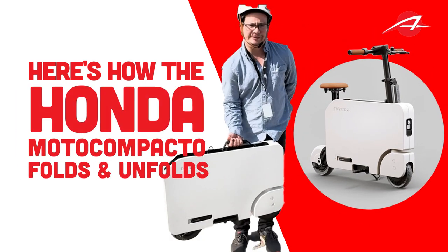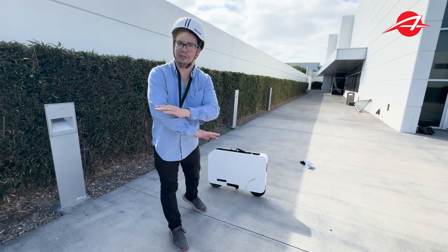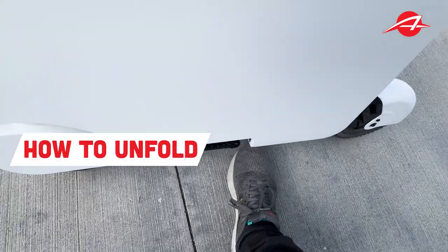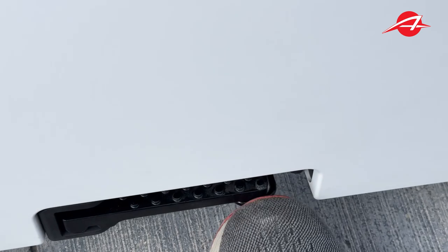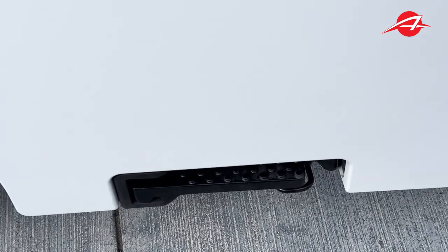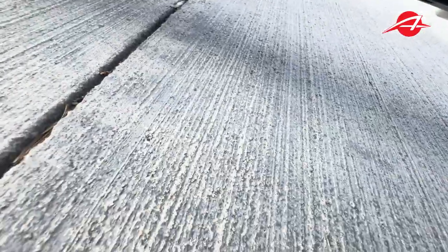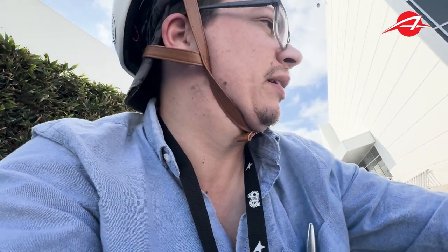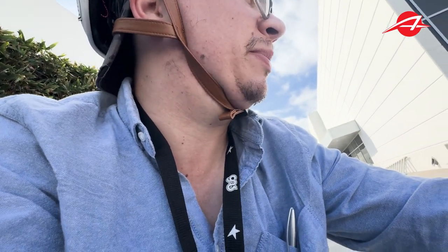I'm going to unfold the Moto Compacto and then fold it back up to show you the whole nine yards. First things first, put the kickstand down. The kickstand can't really kick down, it seems, so I have to use my hands to get this kickstand down. I'm going to need a tour on this because it's not as intuitive as I expected it to be.